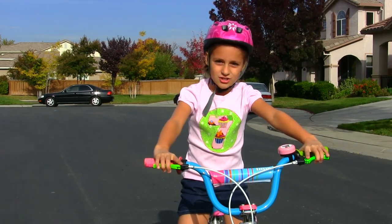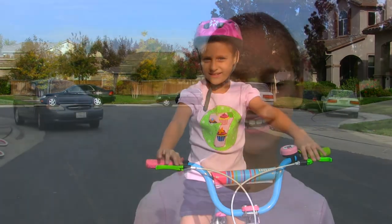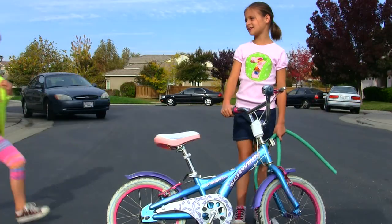Hi, I'm Charlotte, and we're going to be showing you how to ride a bike. When I learned how to ride my bike, I used this piece of garden hose. Now my sister Georgia's working on it too. This is my sister Georgia.